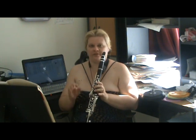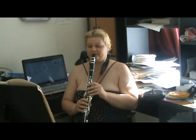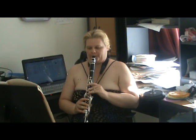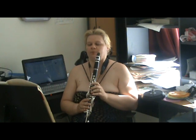Start at different dynamics too. Don't just go forte — do some that are really soft. Notice I'm using the covered fingering for the A. It makes a very stable A. When you are starting soft, see if you can get a really soft attack.